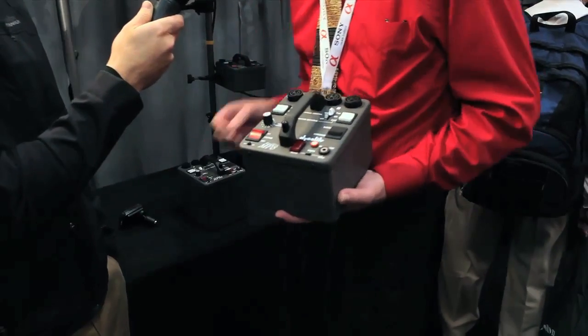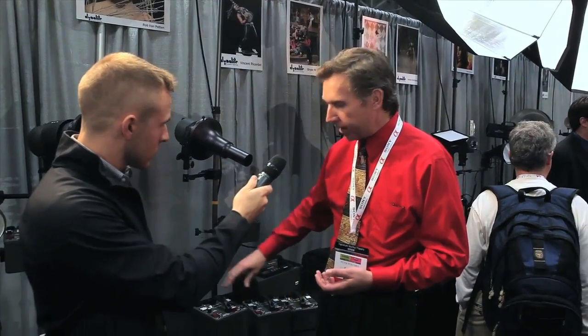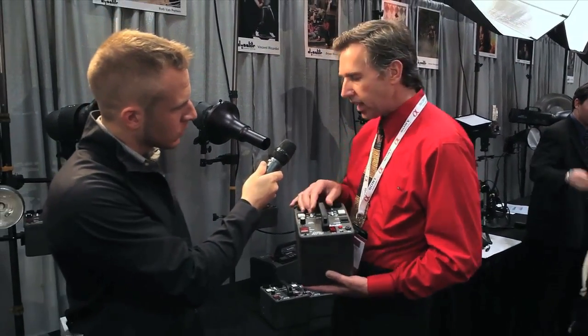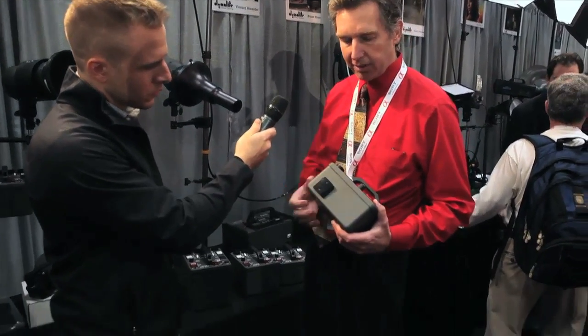So the M series, or the MP series, are available in either 400, 800, or 1600 watt-seconds — 1600 being our newest model. On the two smaller units, it has the unique ability to mount on a light stand via this stand adapter.